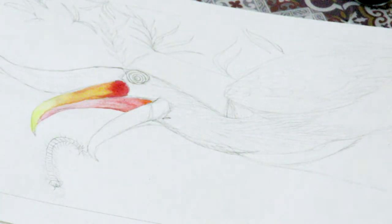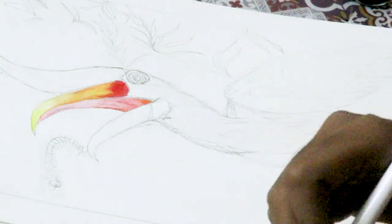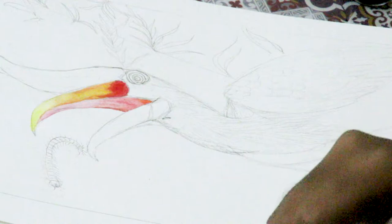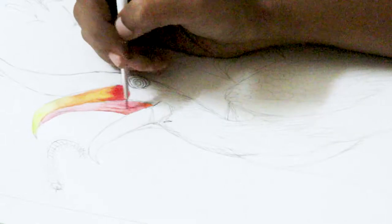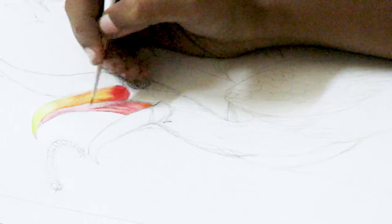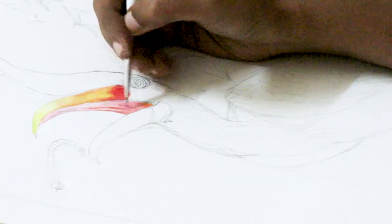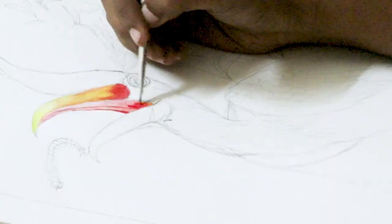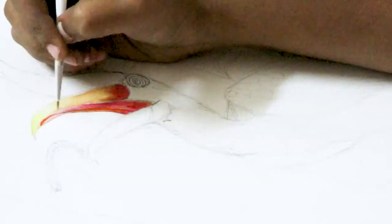When you are doing the fine highlights, you can change your brush to a smaller one. And then, I want to show like there is a middle line here on the palette. I am going to highlight this area with a darker color.